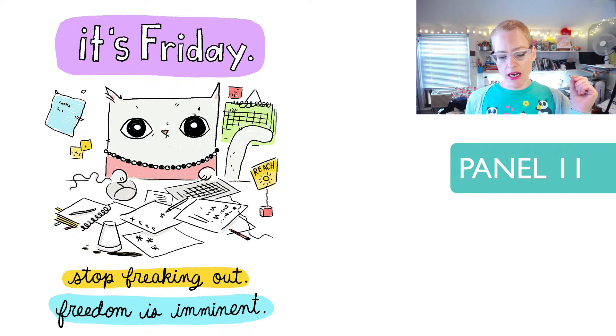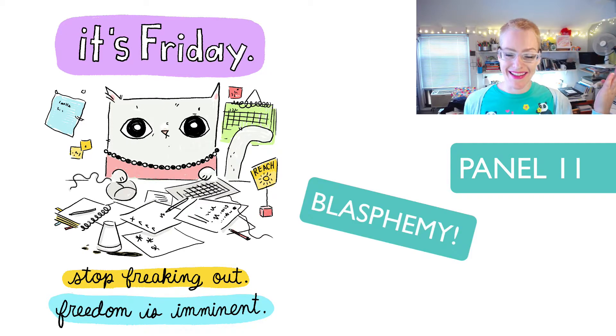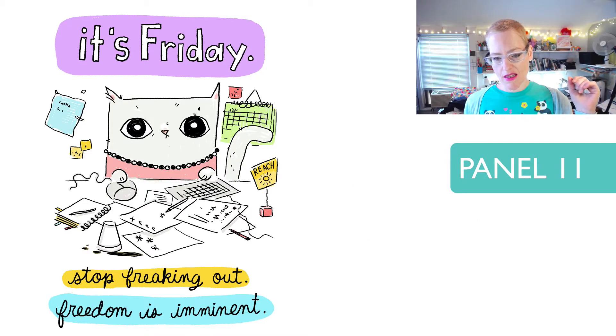'It's Friday. Stop freaking out. Freedom is imminent.' This one is notable because the cat is wearing clothes and a necklace, which is unheard of — Cats at Work cats don't wear clothes, and this one does. So this is a very unique cat. This is one of those panels that I've redone a gazillion different times in different ways.